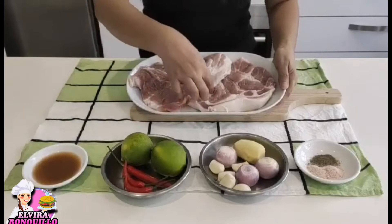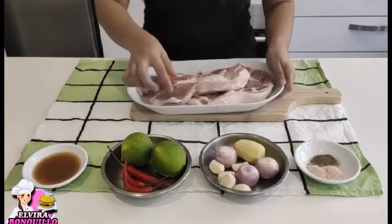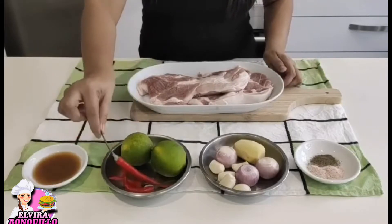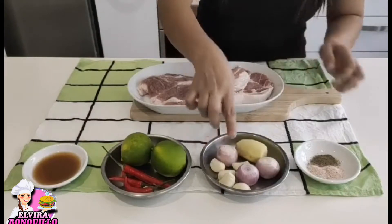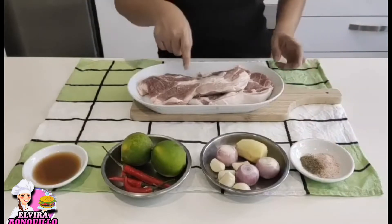And guys, we're going to make the pork sisig. The ingredients are sucang inakilat, lime, chili, ginger, shallot, garlic, black pepper, and salt.